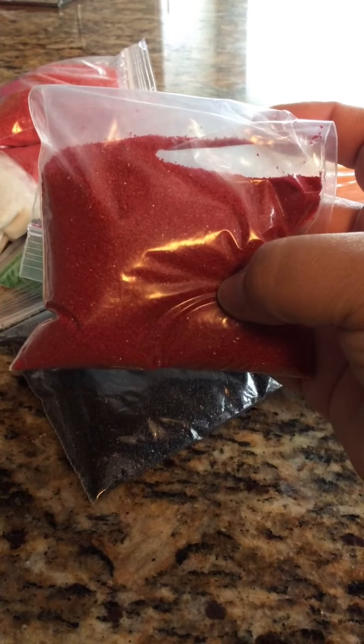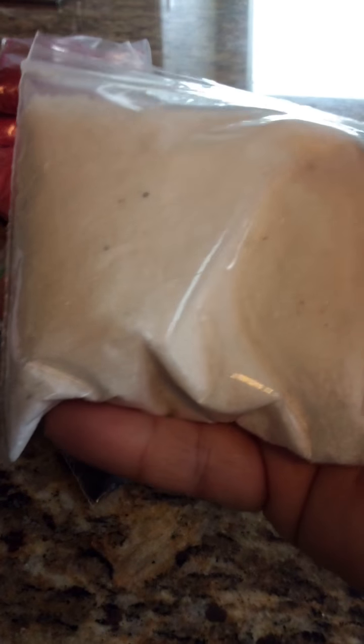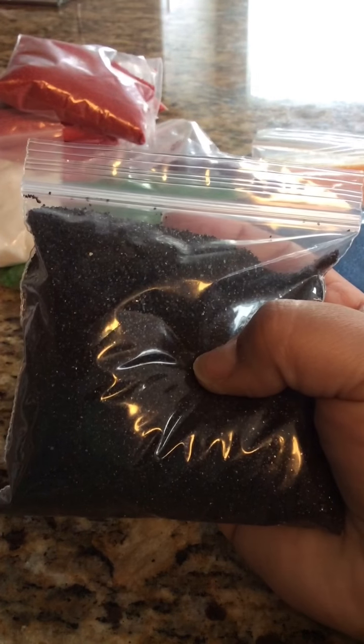I only have one of these blood red sands. And this one — I only have two of these — these are the white sand. And then I have the black sand and I only have this one bag. That's it, just one.